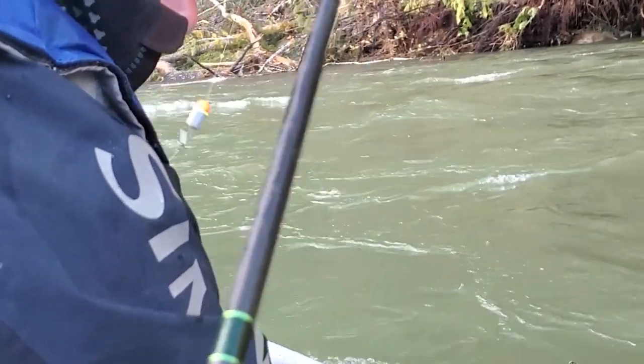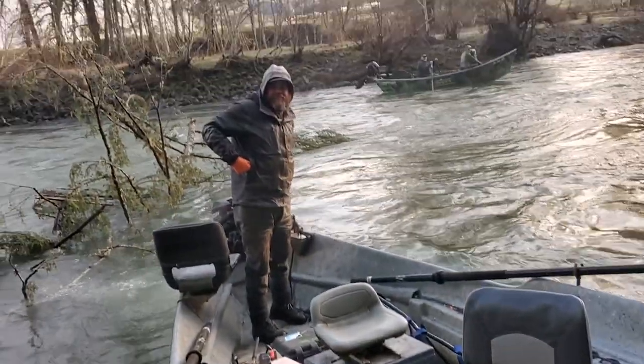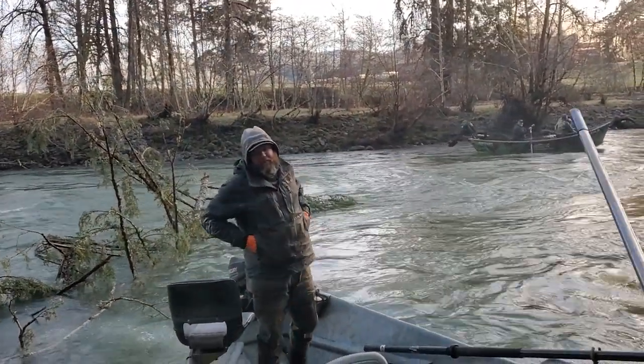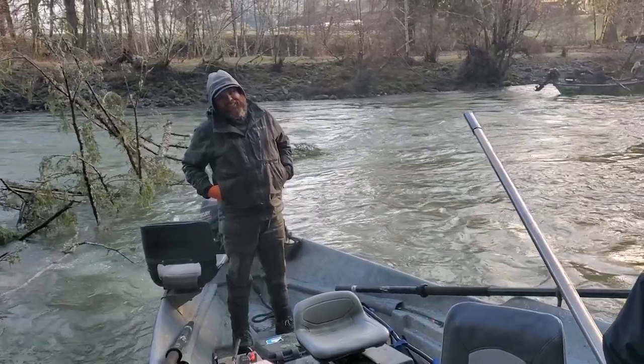Got him! So how many trips is it now that you haven't been skunked? 52. 52 trips. We're going to do the math on that from the last one.